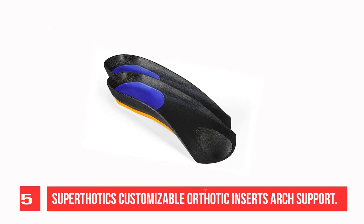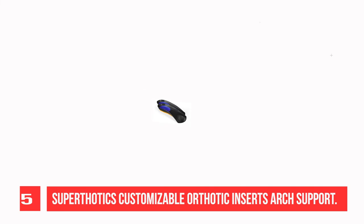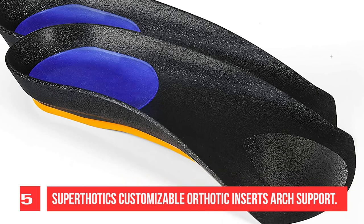By putting the foot in the ideal position, they decrease painful arches, bunions, hammer toe, neuroma, tendinitis pain in the arch, and bone spurs.